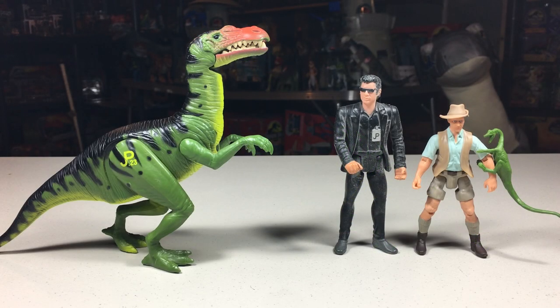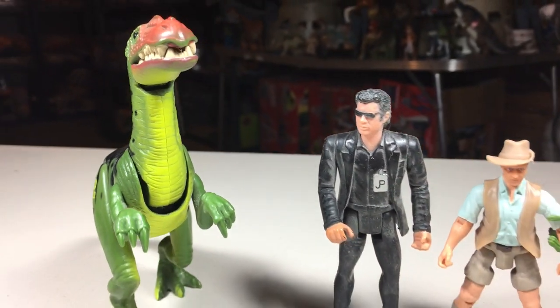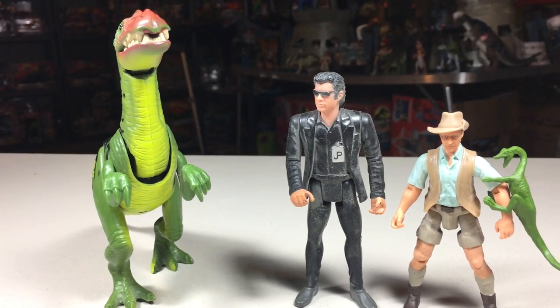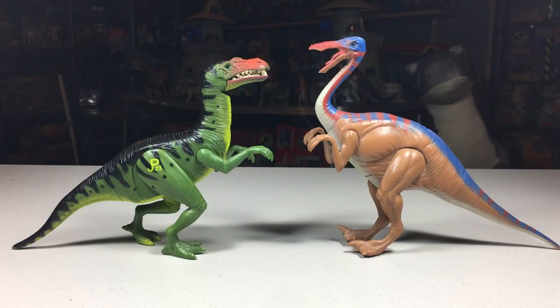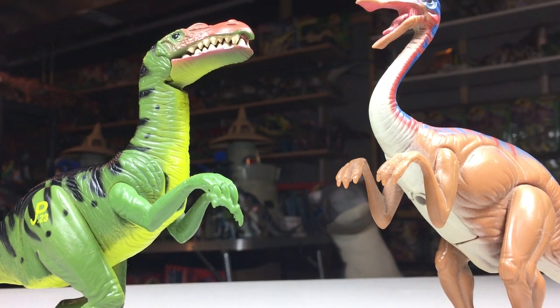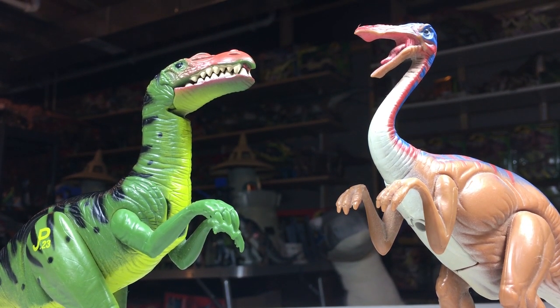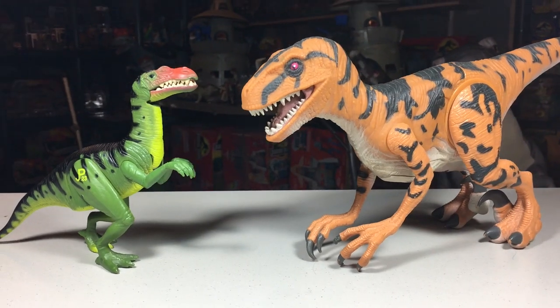Before I give my score for this figure, let's do some quick comparisons with other figures from this line. Here's the Electronic Baryonyx with a Kenner 4-inch human and a Mattel 3¾ scale human. Here it is with the Gallimimus.